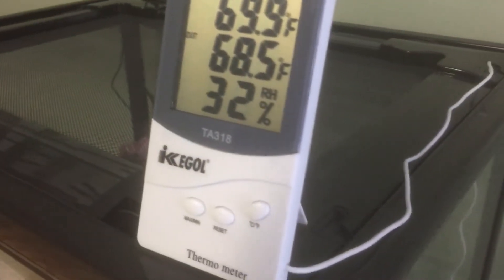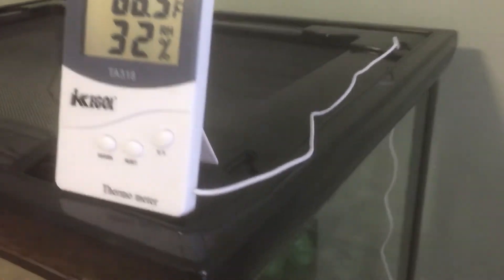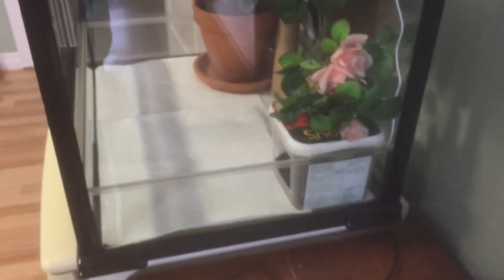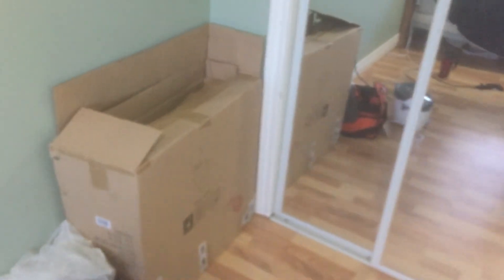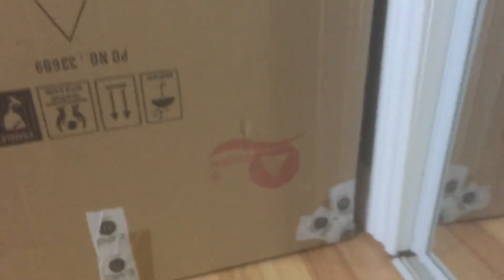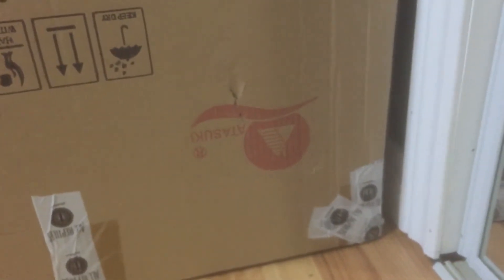That's the digital thermometer hygrometer I was telling you about. This is the other side of the terrarium. These are the knockdown build Atasuki terrariums that you can put together yourself — they just come in a flat box. This is what it came in; I took the terrarium out already. I was going to do a put-together video of how I assembled it.